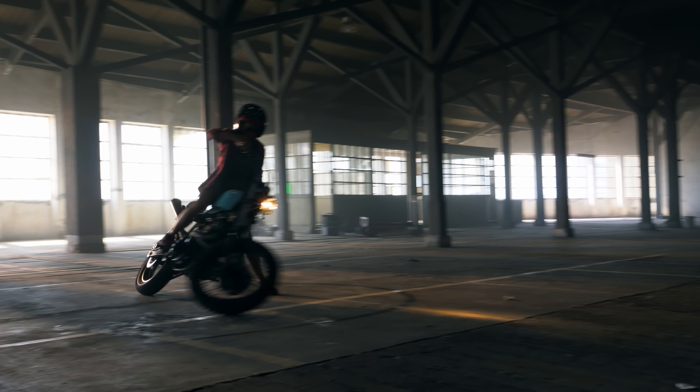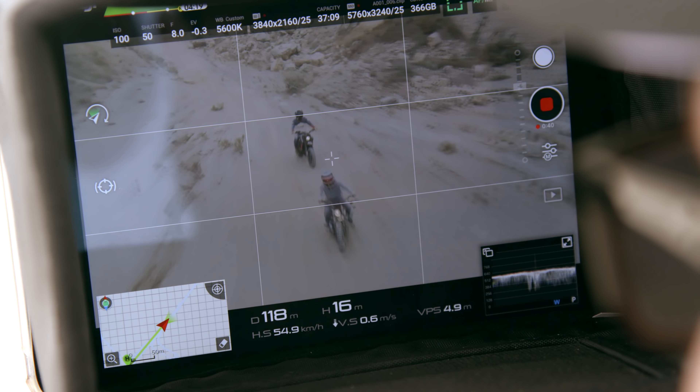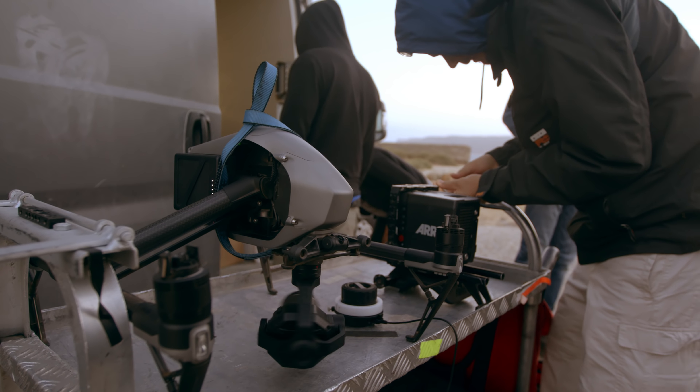We set out to shoot a short movie about custom motorcycles on the Zenmuse X7 camera. On this production, we wanted to challenge the image quality of the new Zenmuse X7 by using it together with a high-end cinema camera.